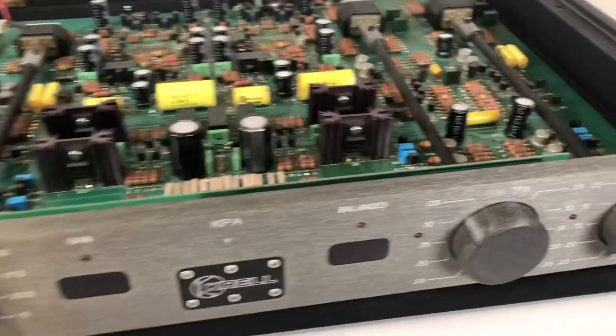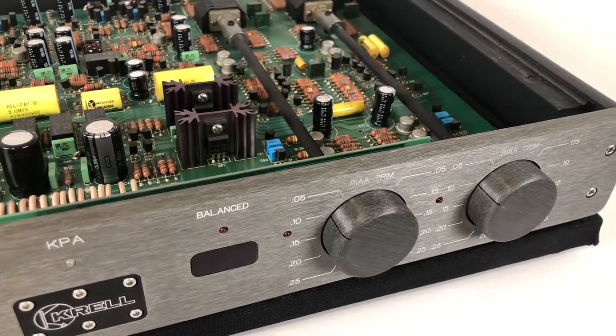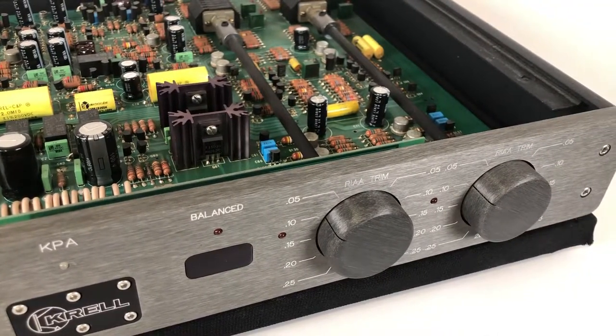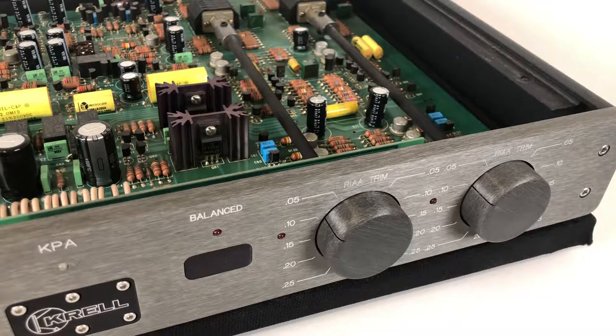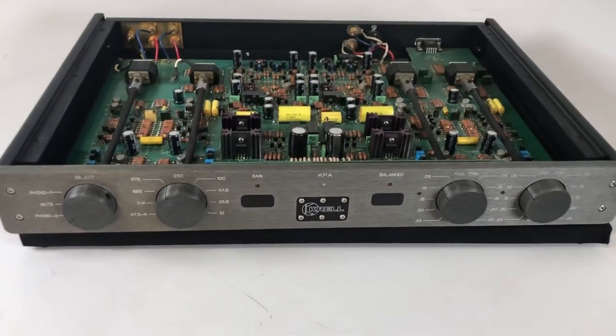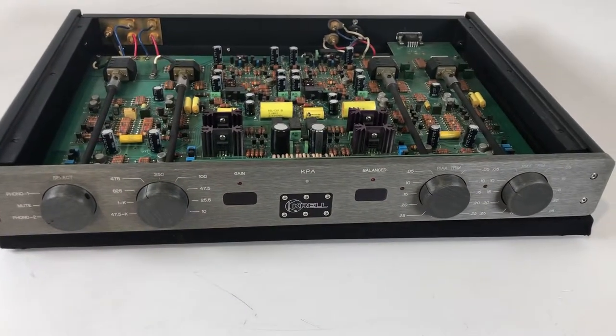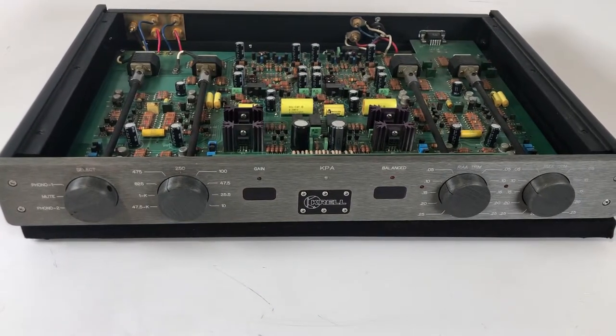The balanced setting is pretty neat — both the KPA and the KBL have the ability to be stereo pieces or mono pieces. So technically you could take two of these, or two of the preamp, making them dual monos, meaning left channel and right channel. You'd end up with up to four pieces, which is a really top-of-the-line setup. There are very few dual mono preamps out there and this is certainly one of them.